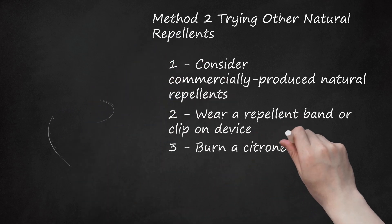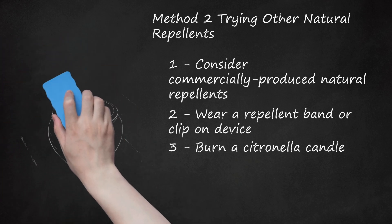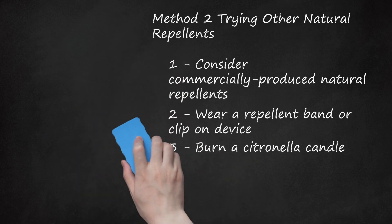Step 3: Burn a Citronella Candle. Studies have shown that citronella candles may reduce insect bites. Burn citronella candles in areas that you will be to keep bugs at bay. Buy a candle with a concentration of citronella that is 5-10%. Make sure to burn the candle for as long as you are outside or in an area where there are a lot of bugs, because the oils can evaporate quickly and lose efficacy, leaving you unprotected.